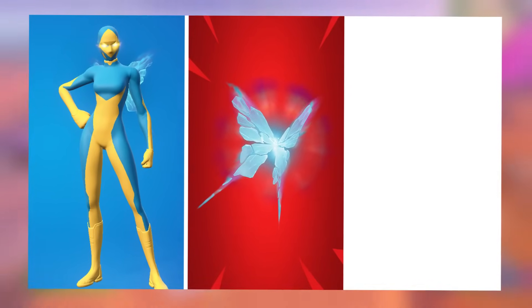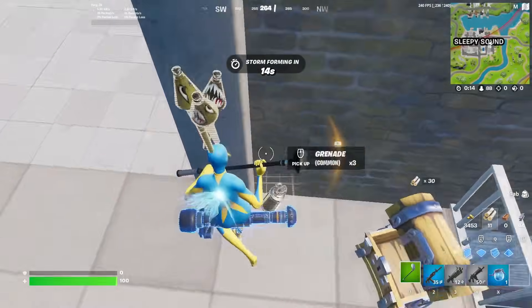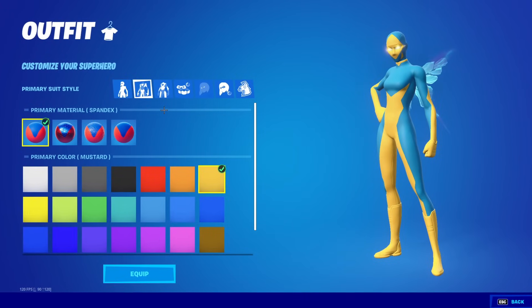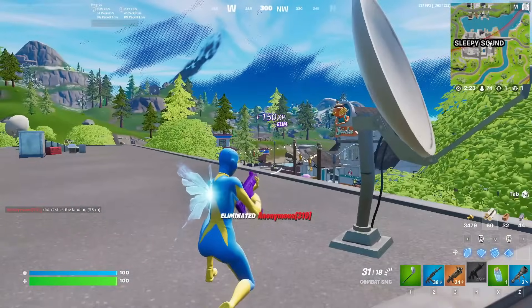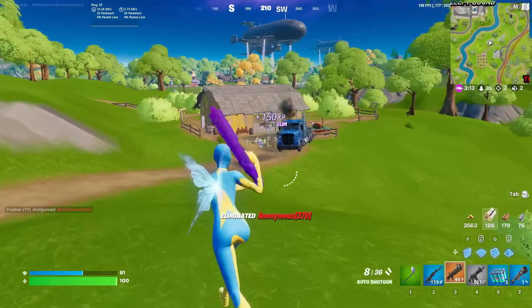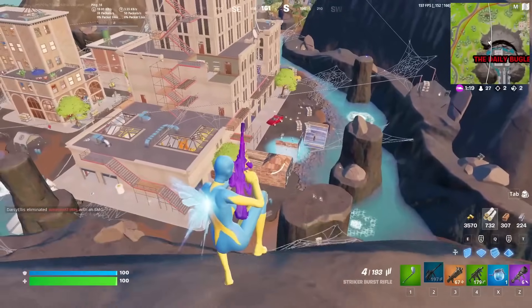That takes us to number 13: the mustard and sky blue superhero with the Shattered Wings for the back bling and the Driver for the pickaxe. I really like the way this looks — I've never shown this combo before in any of my superhero videos. I chose the Peerless suit design with the full mask on. Set the primary color to mustard spandex and the secondary color to sky blue spandex. You can always customize a lot — take the mask off, change the hair tint, or even change to eye patches. These skins are so popular because of how much customization they offer, and I really recommend maining this in Season 2.